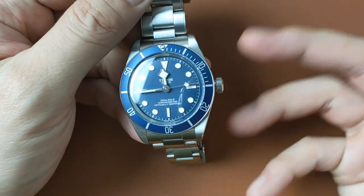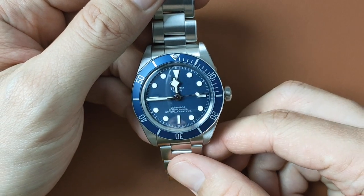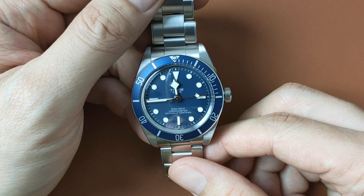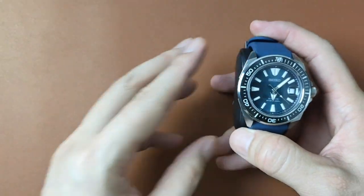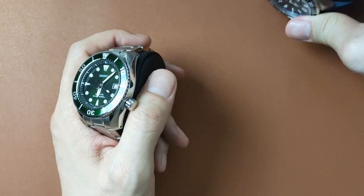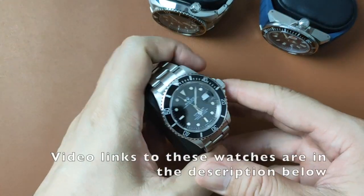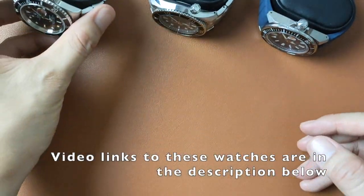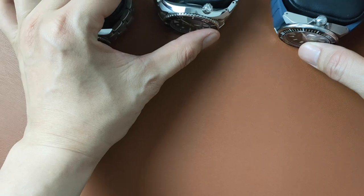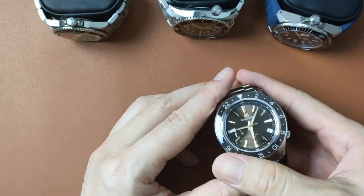I tend to rotate wearing my watches every day — you won't see me wearing the same watch two days in a row. During the weekends, I love wearing my Seiko SRPF79K1 or the SPB103J1. During the work days, I enjoy my Rolex Submariner. If I'm wearing something gold like my gold cufflinks or my gold belt buckle, my GS SPGE 267 comes to mind.